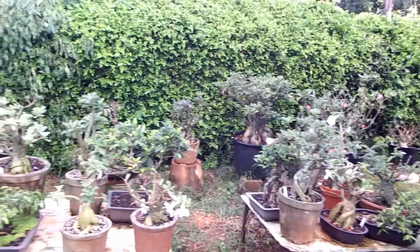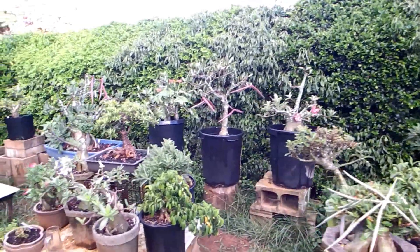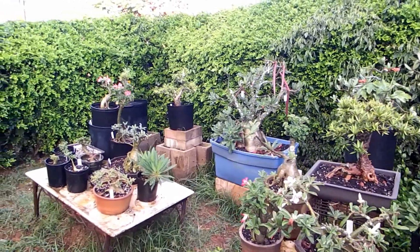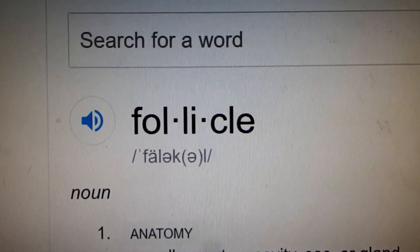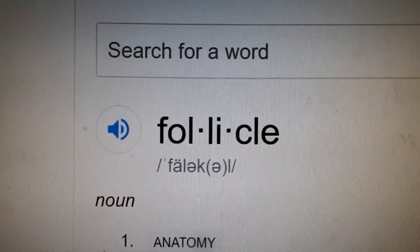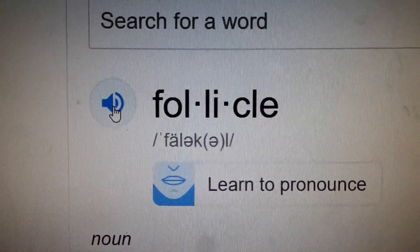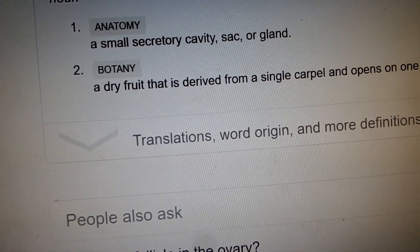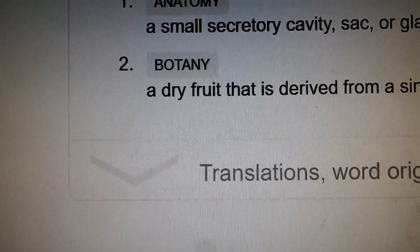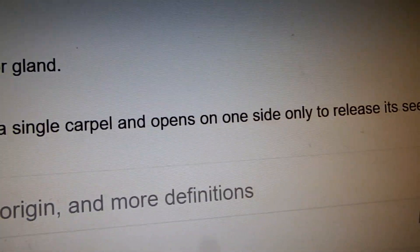In botanical terminology, the kind of seed pod adenium has is called a follicle. The botanical definition of a follicle is a dry fruit that is derived from a single carpal and opens on one side only to release its seeds.